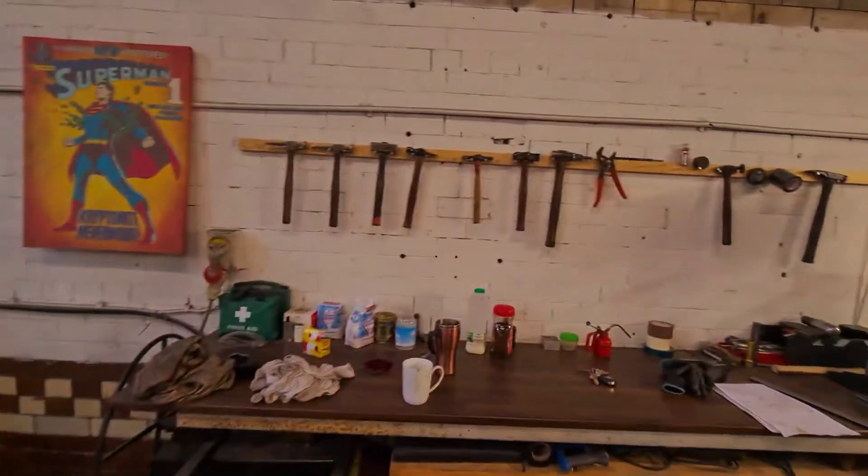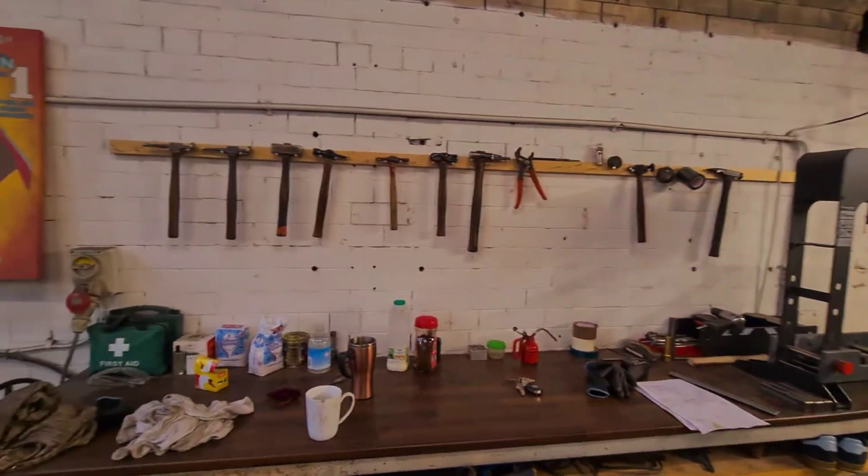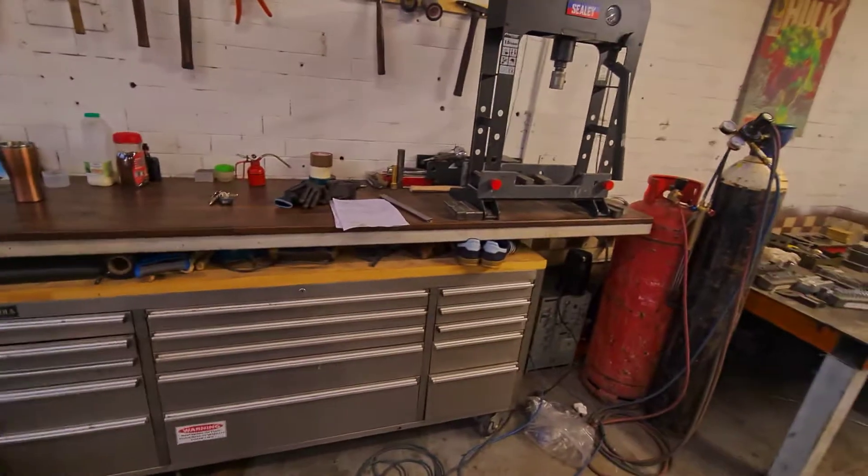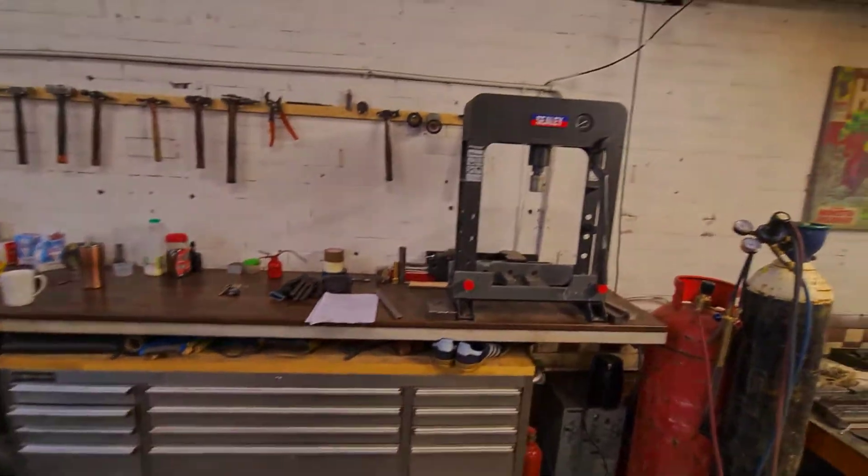We've got some display models, some older hammers that we made, toolbox there — we keep all our handles and grinding equipment, slitting discs, and whatnot.